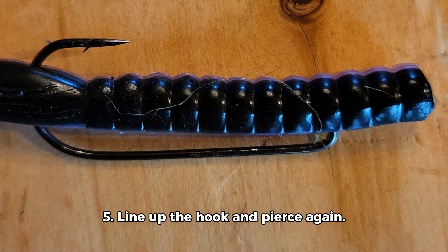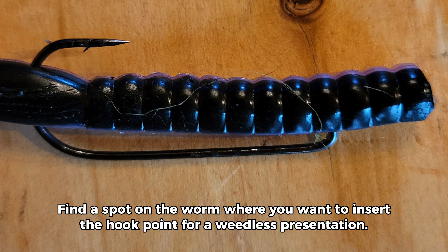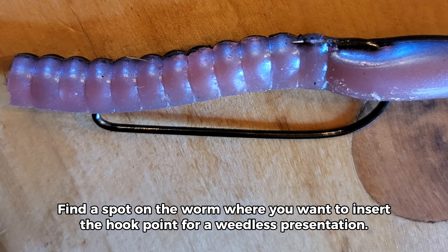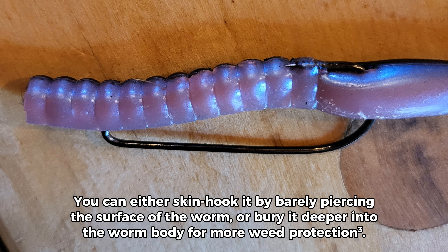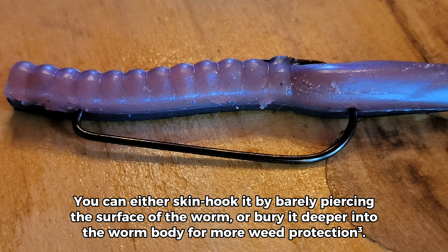Step 5: Line up the hook and pierce again. Find a spot on the worm where you want to insert the hook point for a weedless presentation. You can either skin hook it by barely piercing the surface of the worm, or bury it deeper into the worm body for more weed protection.